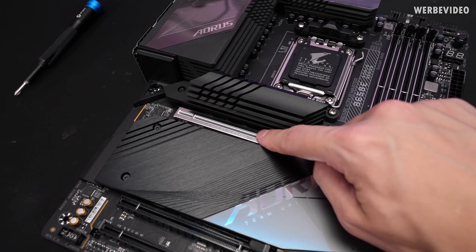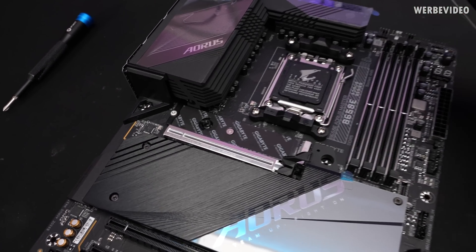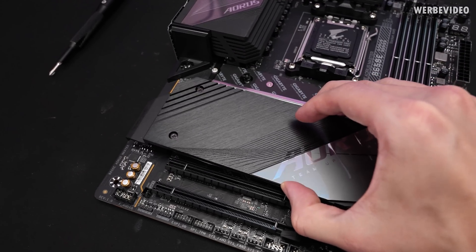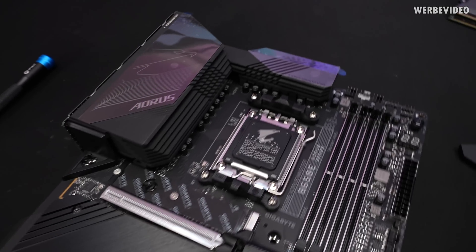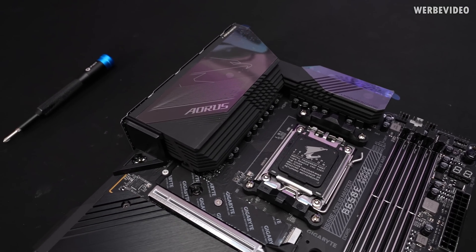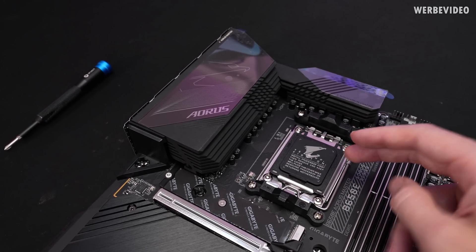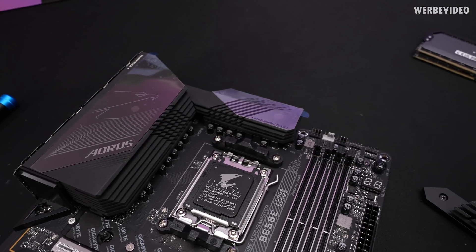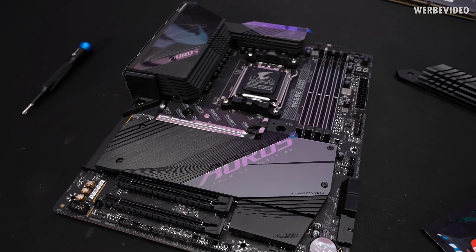The main PCIe slot is 5.0, the main M.2 slot is also 5.0, and you still get three more M.2 slots. That's pretty much all you need. Even the VRM should be more than enough — we have 16 phases in total in a paired configuration, meaning two power stages each work together, giving us eight pairs. Considering the power consumption of Ryzen 7000, this should work perfectly fine.